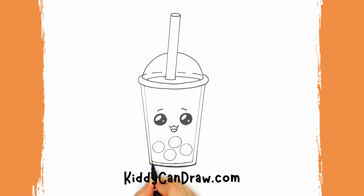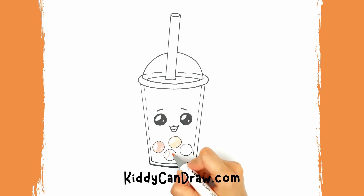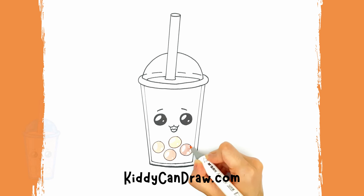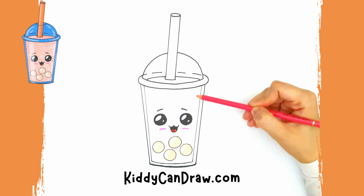Now you can draw bubble tea! Grab the colors of your choice and let's start coloring. To show light reflection on any surface while coloring, leave a smooth line without color.